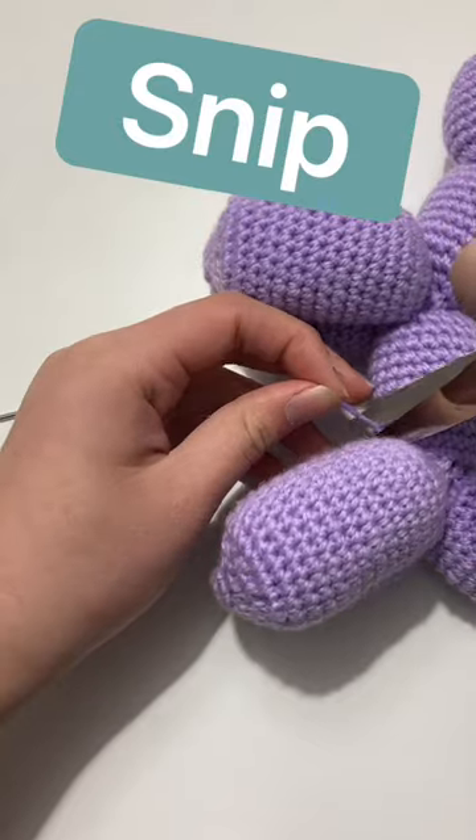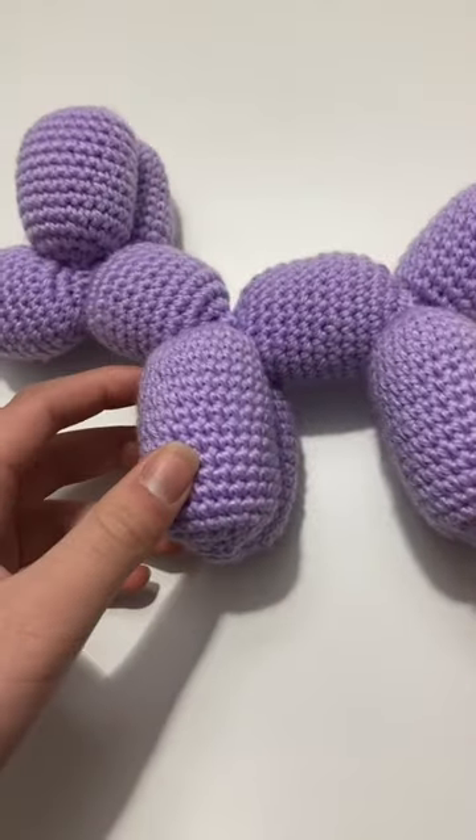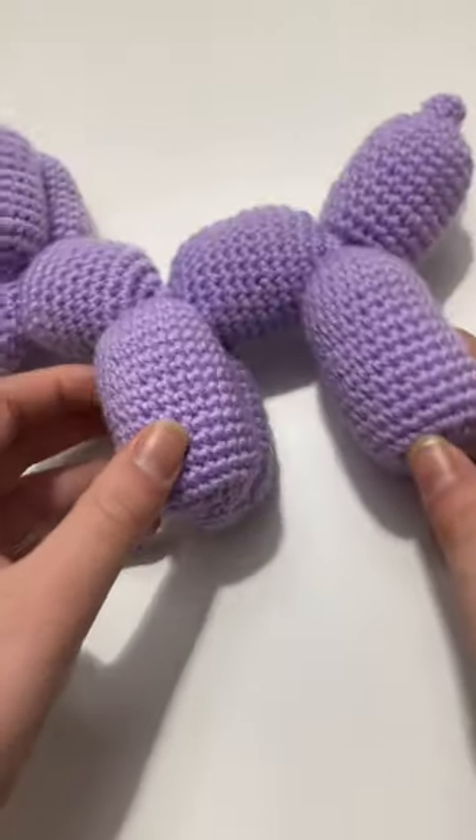Finally I am done and this is the final result — I think it looks quite cute.